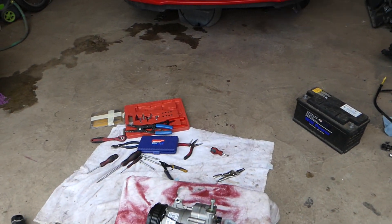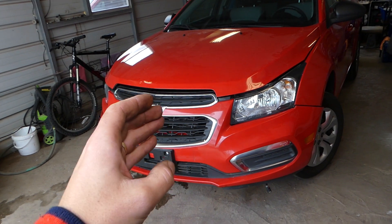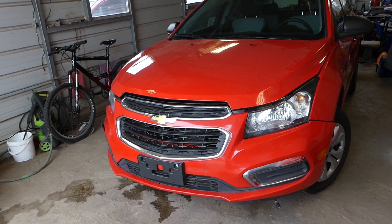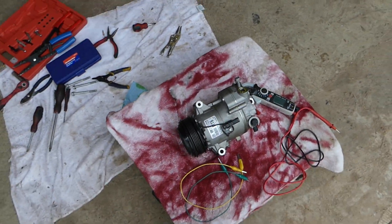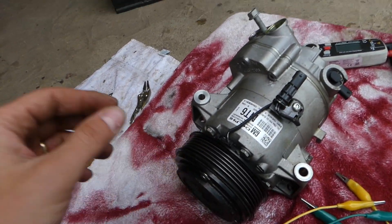It's a 2015 Chevy Cruze, but it should work for the whole first and second generation, so it should cover from 2008 to 2020. How do we know what the resistance for the clutch coil is? If the resistance is not within certain specs, this coil will not work.